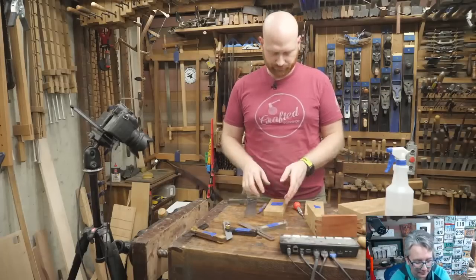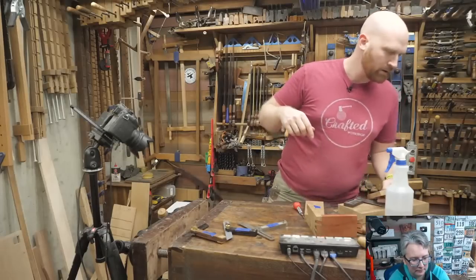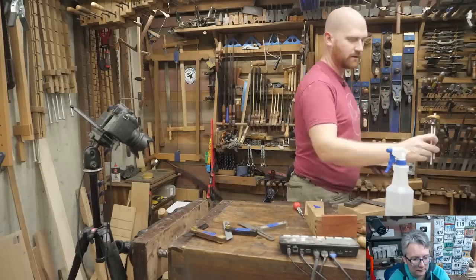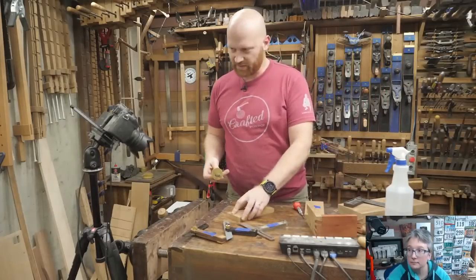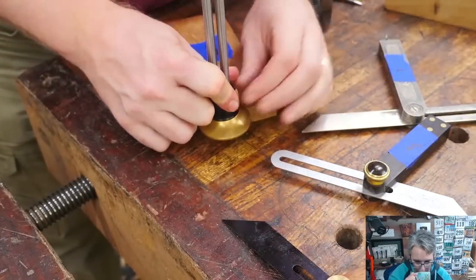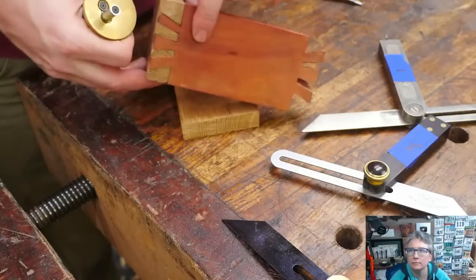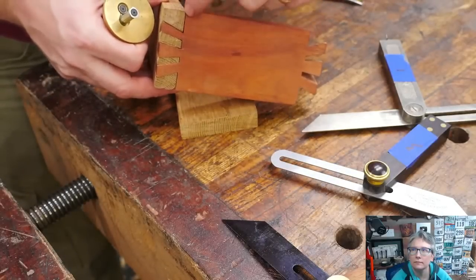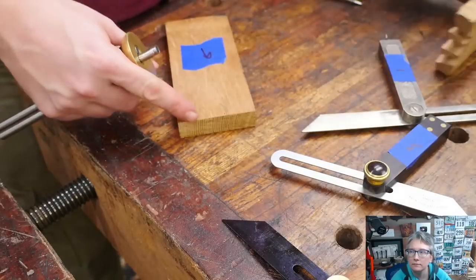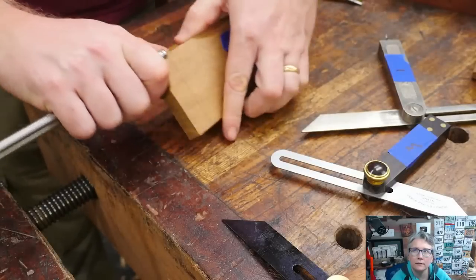With all three bevel gauges set up, now we can actually start the layout on the boards. Setting up the bevel gauges on this reference piece is what allows you to draw a point out farther than the surface — you could do it on paper, but I like doing it on a block of wood. Next thing is going to be just like any other dovetail: we need to mark the baseline. I'm going to set up the marking gauge to the thickness of the board. You can't really say which one is tails and which is pins, so I'm going to say the one with the shoulder on the outside is the tails, and the other is the pins.